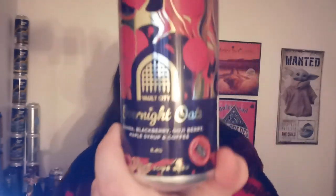It's good. I'm not going to say it's a bad beer — I'm just going to say it's not the best one. I think I prefer the first one. But it's still good beer. So, Vault City's Overnight Oats: Banana, Blackberry, Goji Berry, Maple Syrup and Coffee at 8.4%. Sweet banana is the first ingredient listed and I can't really taste it. Out of 10, it's getting a 7. It's a nice beer, but when you're advertising banana as the first ingredient, I'm expecting it. It's a 7. I want more bananas.